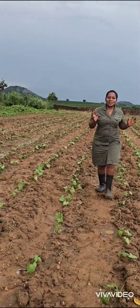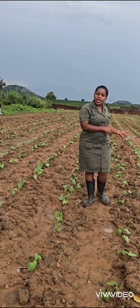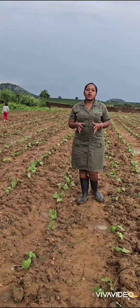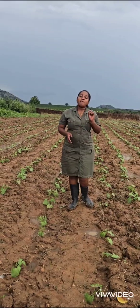Hello sugar bean farmers. It's about to rain, but today we need to talk about the importance of managing for bean stem maggot. Over the past couple of days I've been receiving inquiries about some sugar bean crops which have just emerged and are facing challenges in terms of wilting.